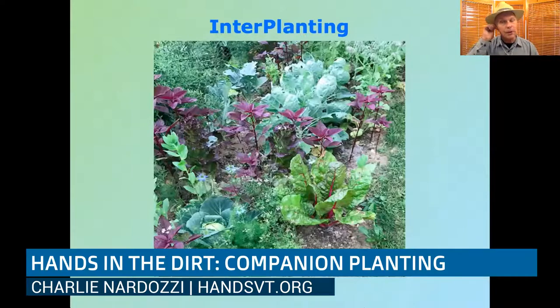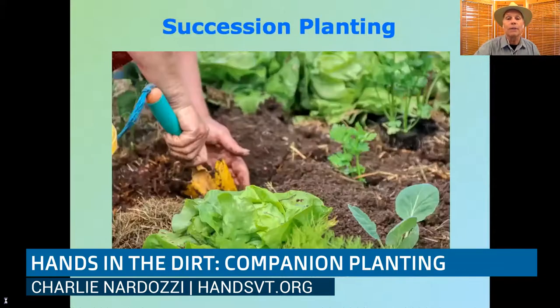You can also do interplanting, which takes advantage of a plant's growth characteristics. Here you see cabbage surrounded by cilantro and nigella — an annual flower with very ferny foliage that doesn't get very big, so you can pack them in closely. The tall burgundy-colored plants are amaranth, which will stretch up higher. You can use plants with different heights and different leaf characteristics to really work to your advantage in the garden.